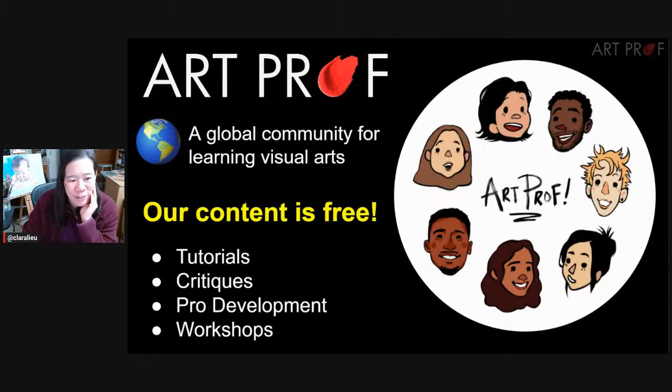Hello, everybody. Today we are doing a chill Q&A hangout. If you would like to grow as an artist and you can't take an art class, we've got everything you need here at ArtProf: critiques, tutorials, and professional development.